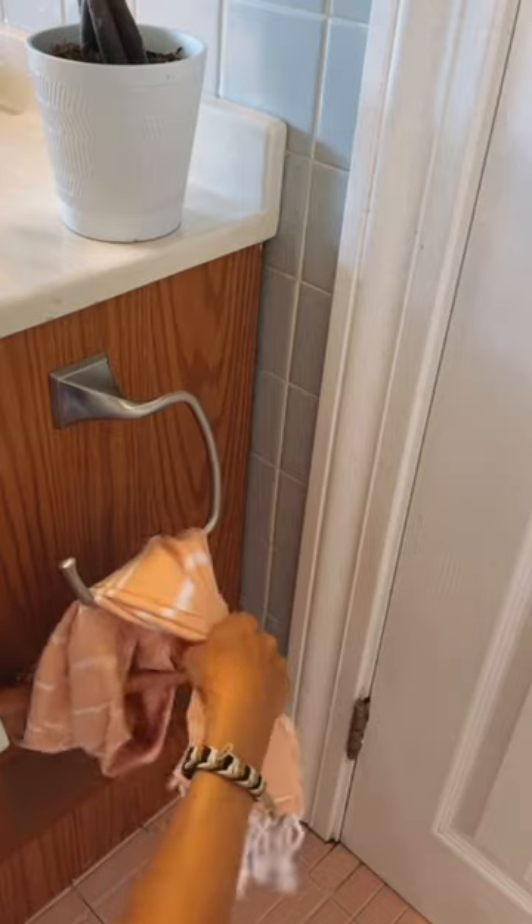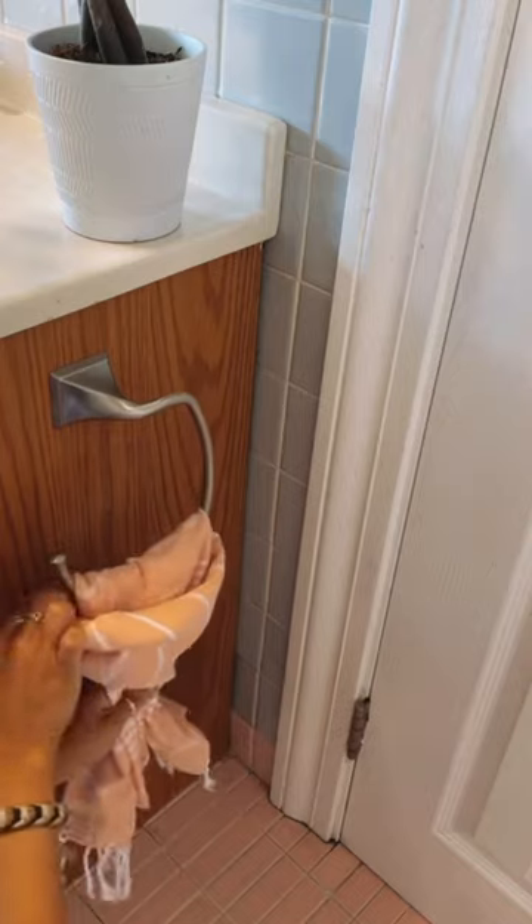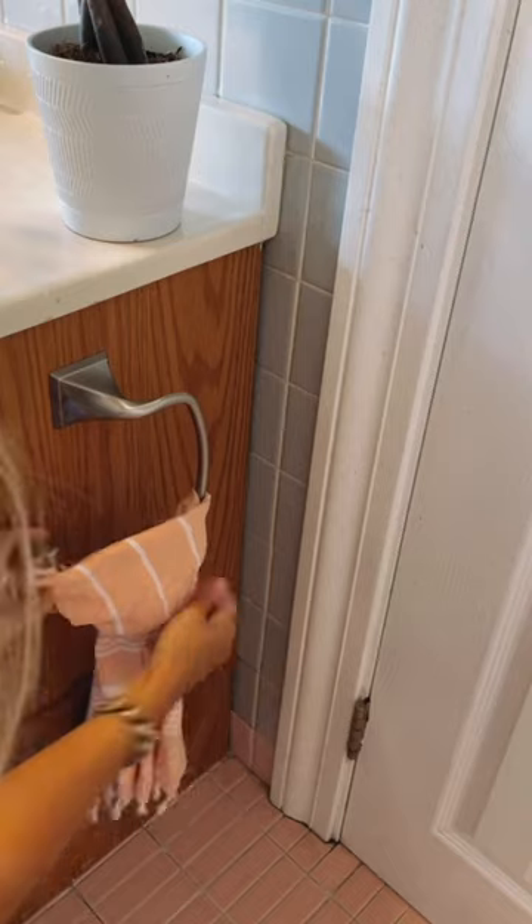Take both ends, gently slide them through the loop, and pull tight. This looks so clean and gives a nice touch to your bathroom decor.